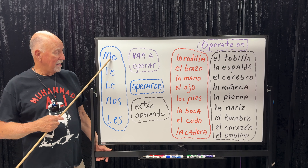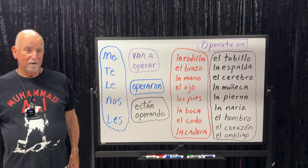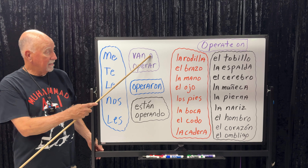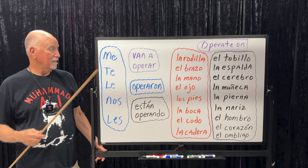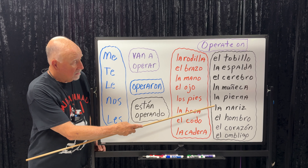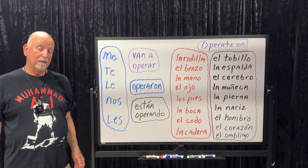Generally you say me or le. Let's say you have twins and both of them have problems with their feet and they're getting operated on next week at the same time — 'Les van a operar los pies.' But realistically it's going to be me, le, or te. To ask your friend: 'Te van a operar el brazo?' — are they going to operate on your arm? If I want to say they're going to operate on my dad's back: 'Le van a operar la espalda a mi papá.'